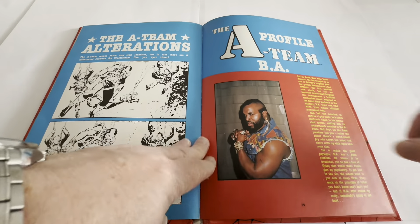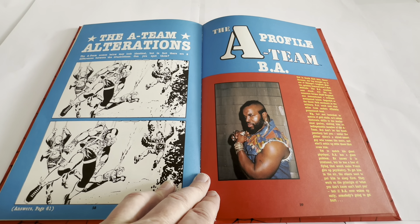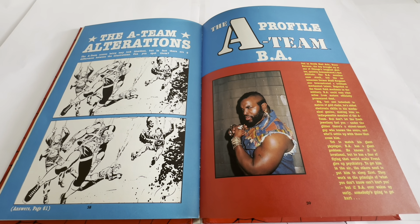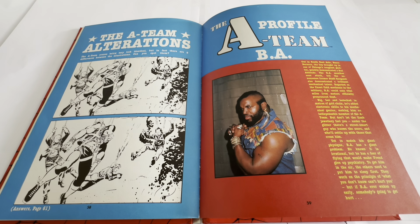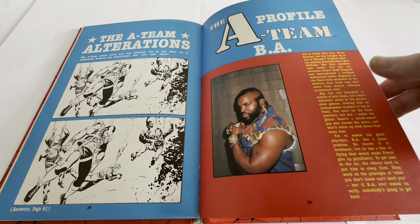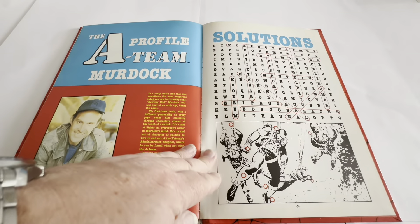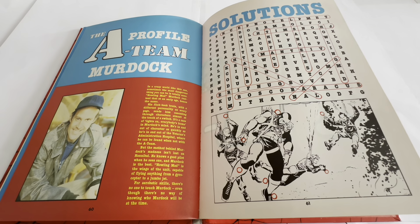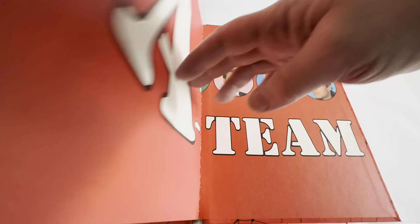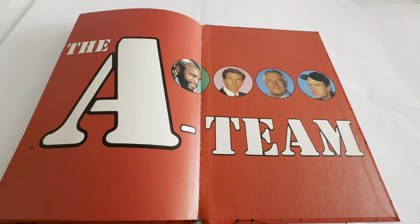And that brings us to the end of the stories. There's The A-Team Alterations — the two scenes may look identical, but in fact there are eight differences between the illustrations. Can you spot them? The answers are on page 61. Then we've got the profile on BA Baracus, played by Mr. T, and the profile on Howling Mad Murdoch, played by Dwight Schultz, and then the answers to the word search and spot-the-difference. And we're back to the same image as the inside covers and the back.